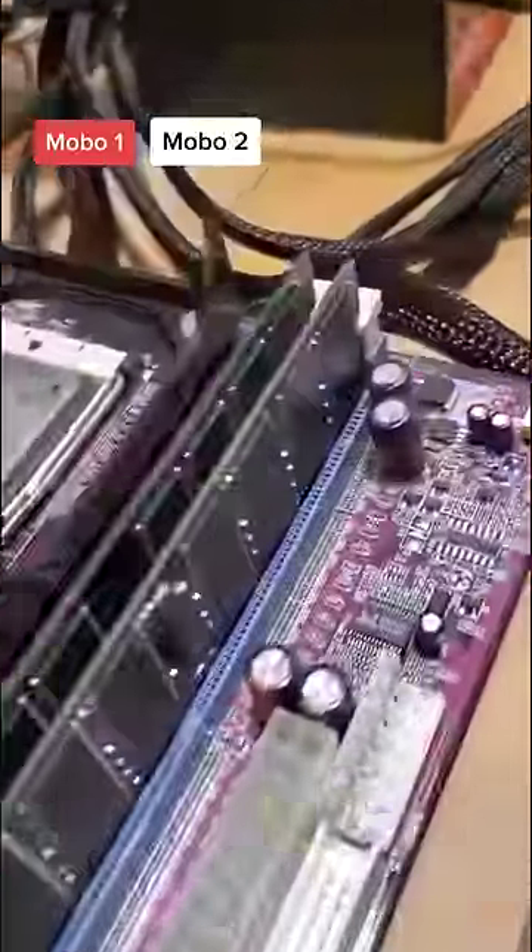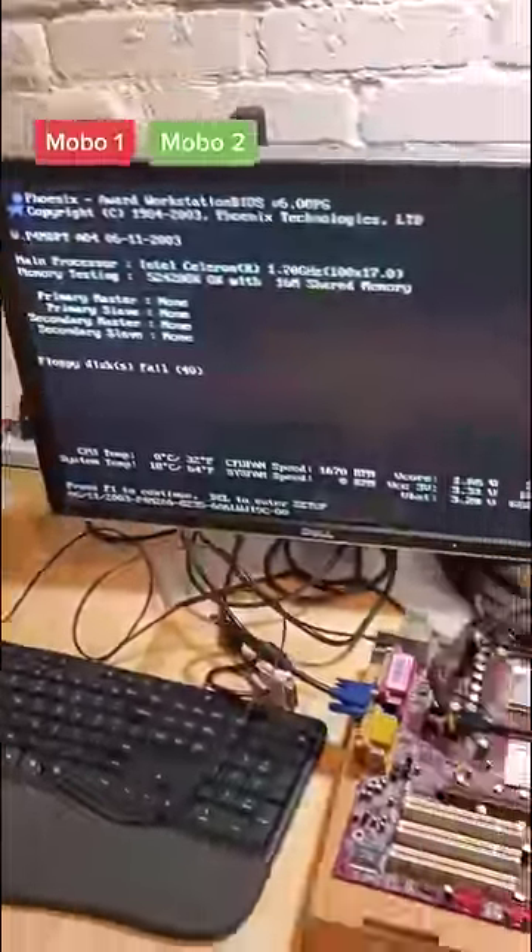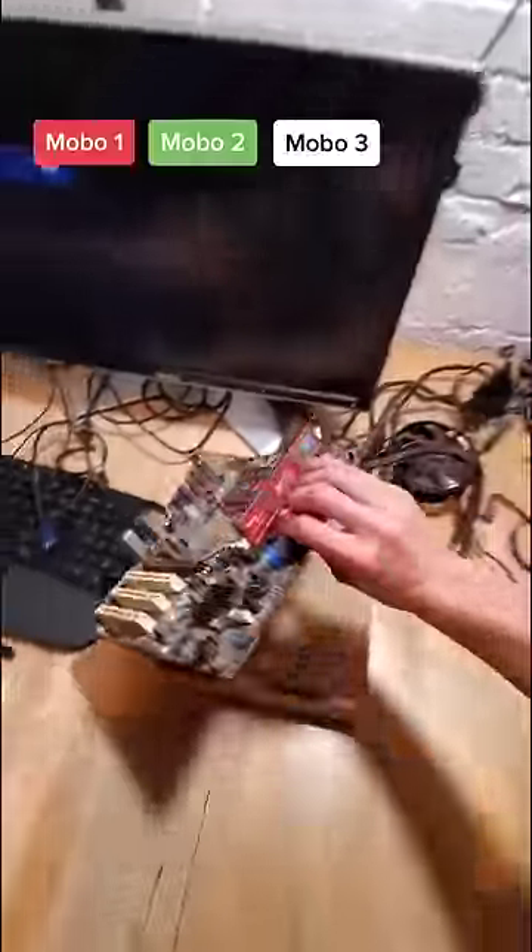Motherboard 2 is also an Intel 478 socket and this one we actually get a signal on the display. However, it says the floppy disk failed. Man, these things are old.